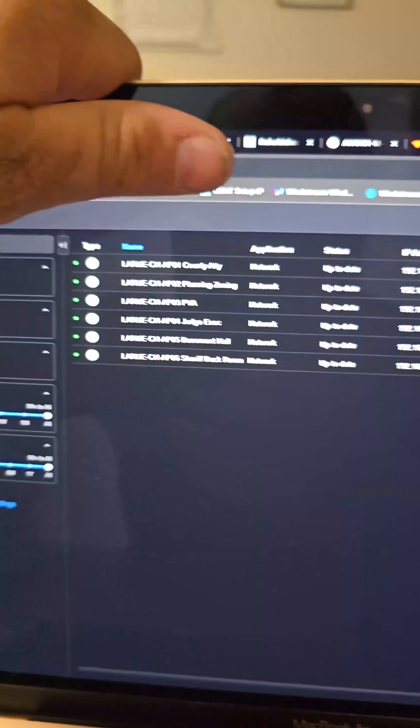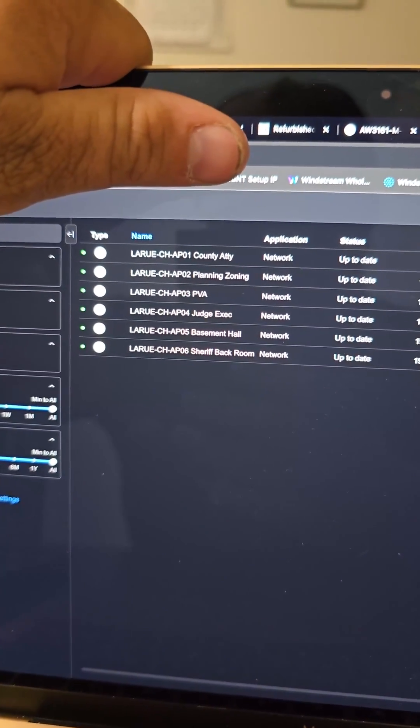Everything is now back online — it is up to date and we are good to go. At this point we are completely done. It took us about two hours to put in the six Wi-Fi access points, configure everything, and optimize everything with the new UniFi 9.5 AI optimization. That was really cool — now all the connection qualities are as good as they can possibly be.